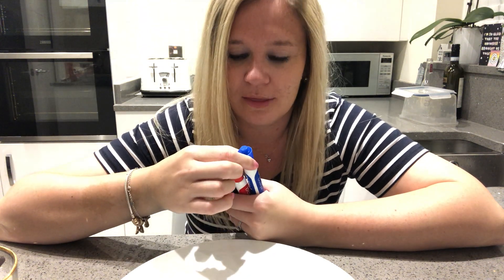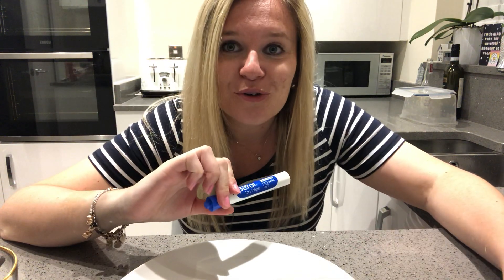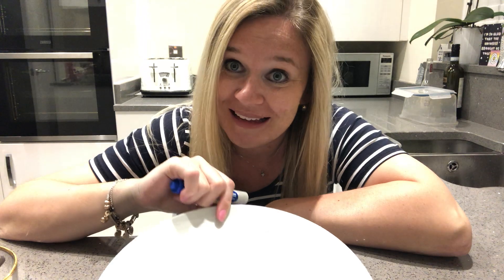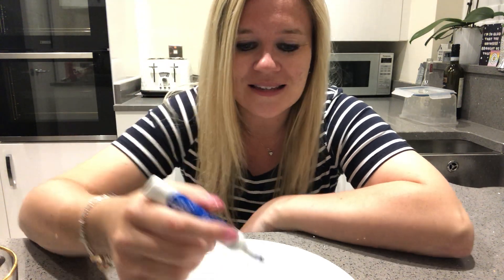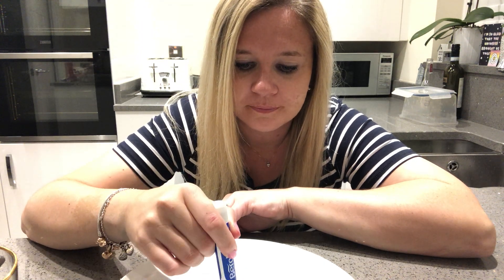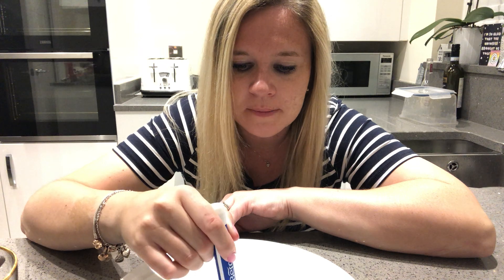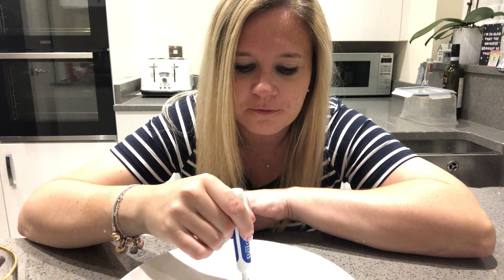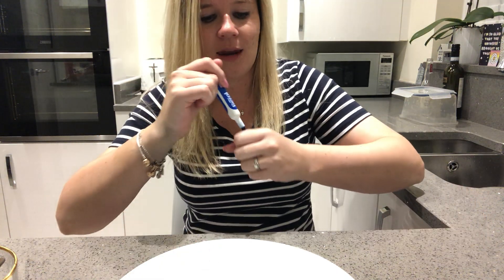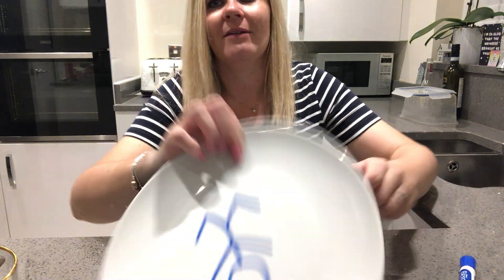So I'm going to pick the blue one, and I'm going to draw my stick man on my plate. I'll turn the plate so you can see — it'll be a bit easier and you'll be able to see what happens. So I'm going to draw my stick man and then I will show you. I'm going to give him some arms and I'm going to give him some funky feet. Here we go — and then I'll show you my stick man, I'll turn it around so you can see.